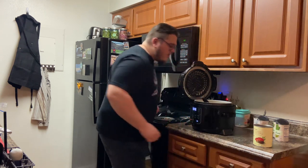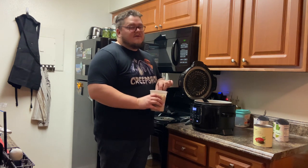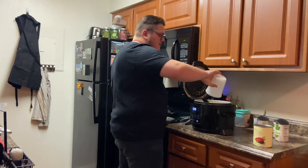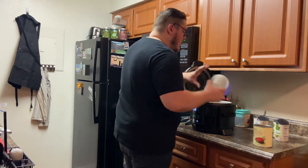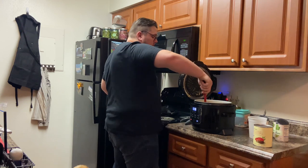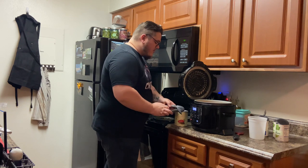Then take some diced potatoes — I've already diced these up. Just two potatoes, enough to fill about one quart. These quart containers are perfect for storing this stew because you're going to fill up about six of them, maybe a little more, depending on how long it cooks down and how much evaporates.